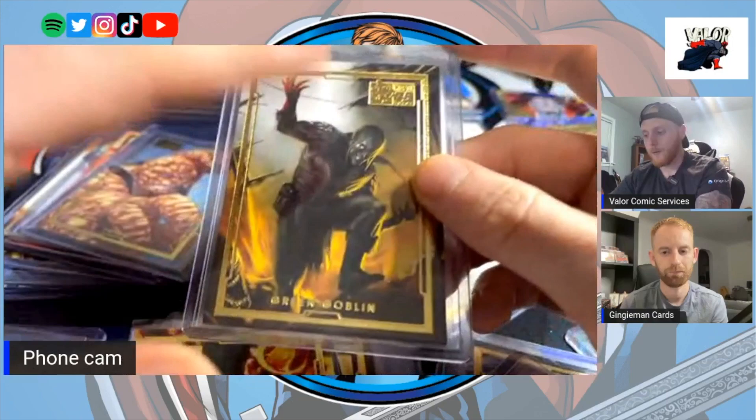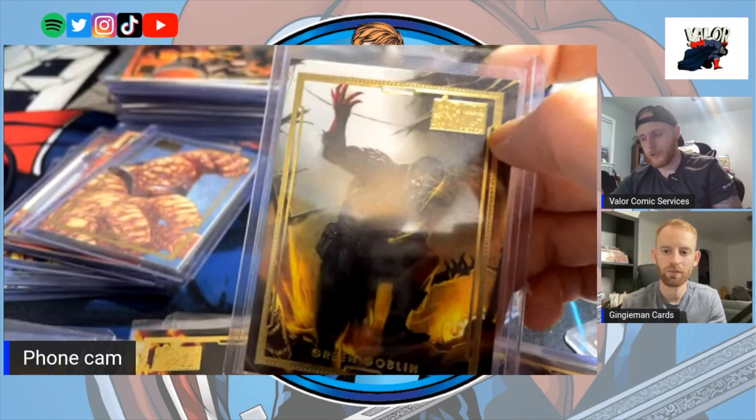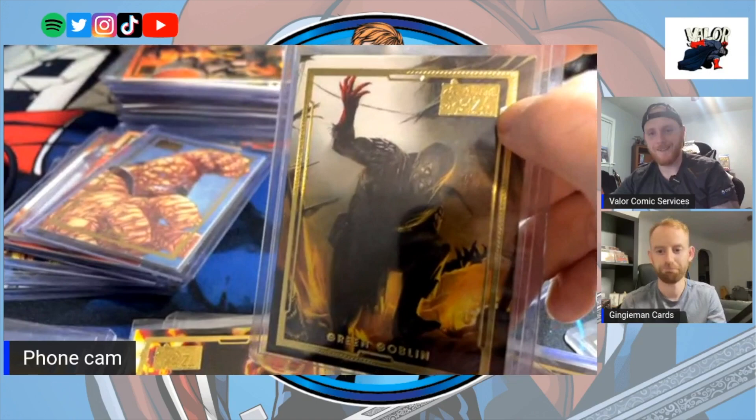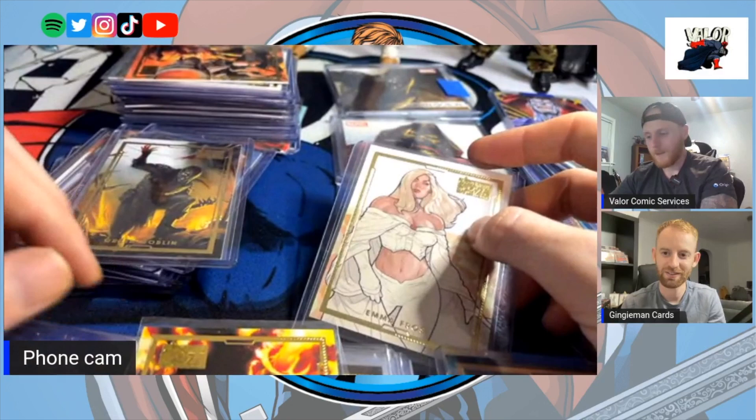He also did the artwork on the 2015 card where the character is charging — that was one I singled out early on, wanting to get a red PMG with the color match. Haven't done it yet but it's on my list. That's where your comic book knowledge is so vital and key.